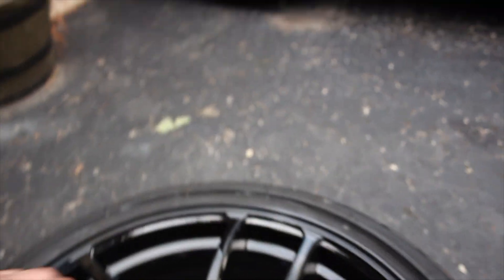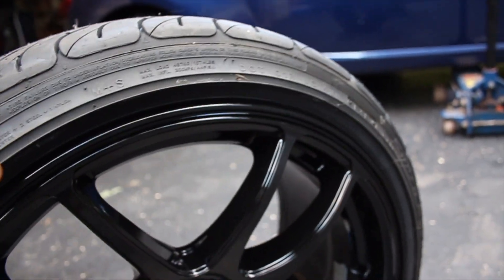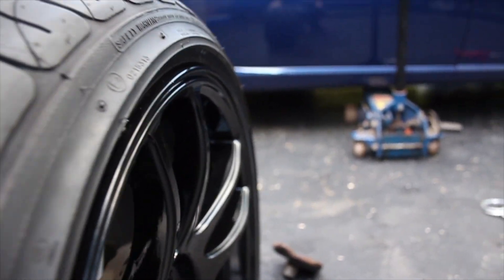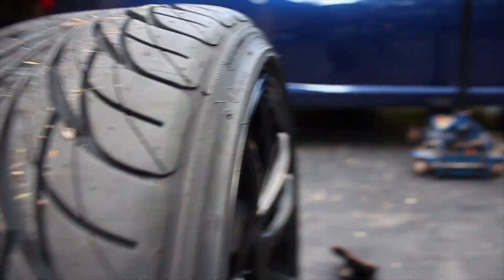Honestly, as you can tell, it's got like a little stretch but nothing too bad. So let's put this on the car and see how it looks.